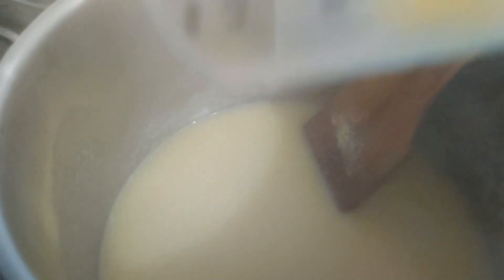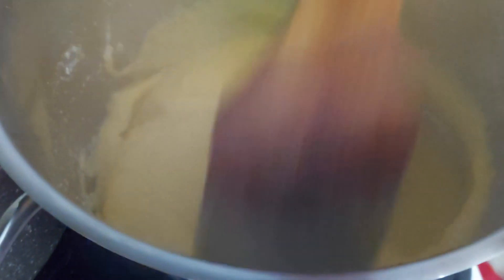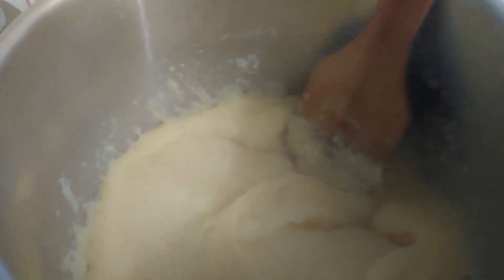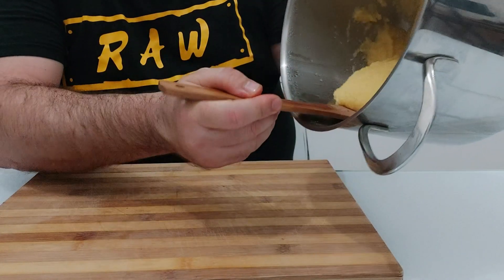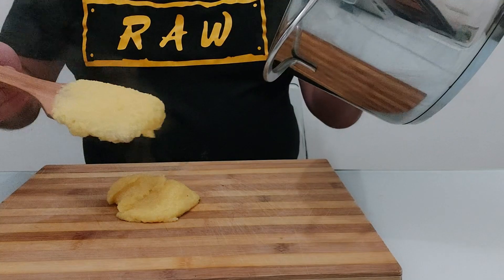Stir that around and it starts becoming yellower. Keep adding the corn flour and stir it all up. After quite some time it starts becoming more dense — see that, it's nearly ready. Just keep going until it's more dense, then we're going to add some butter. As it thickens up, add two pieces of butter and stir until the butter melts. Once it's quite dense, put it on a wooden board and spread it out.